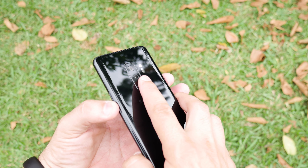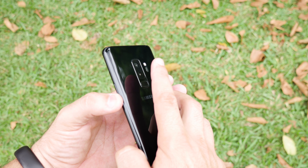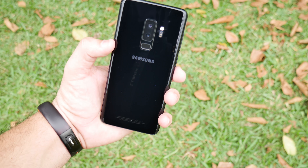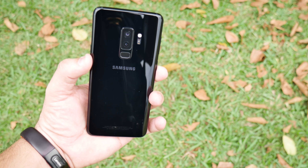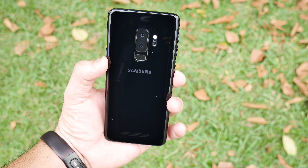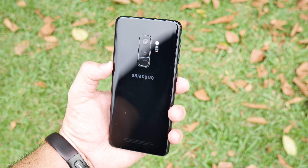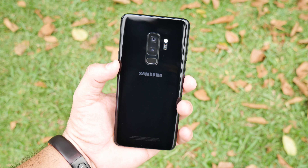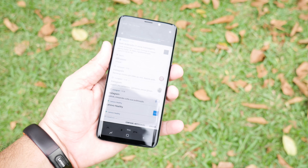In terms of design, we have a very interesting device here. The design bar is very similar to the Galaxy S8, but there was a change mainly with the biometric sensor, which was moved to below the camera. Even so, it tries to correct the mistake of placing the sensor beside the camera like the S8 had, where many people would accidentally tap there.